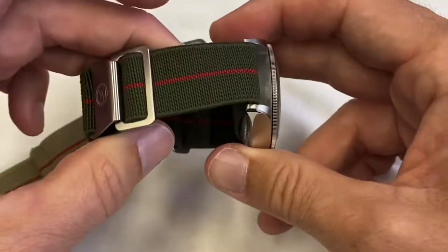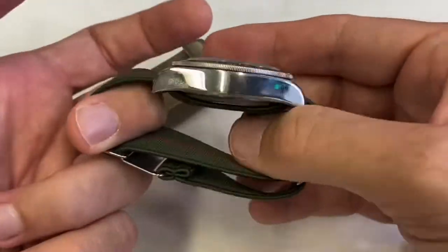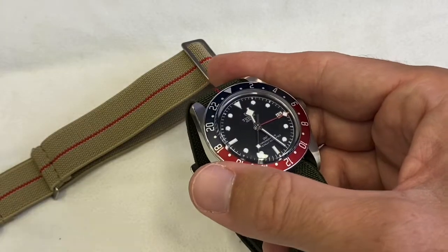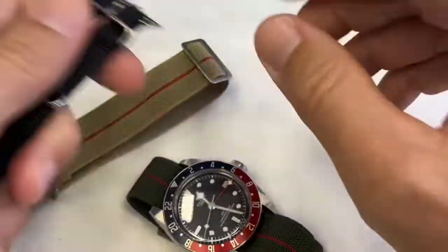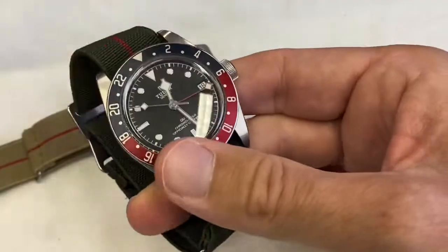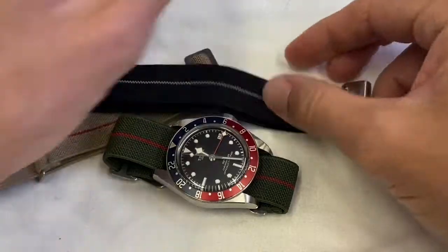There you go — I wanted to make you aware that this exists before you keep buying too many NATOs. Apart from the easiness of slipping them on and off, NATOs don't offer as many advantages as these parachute-type straps. If you've learned something today, please leave a like on the video, and good luck with your strap experimentations. Bye bye guys!